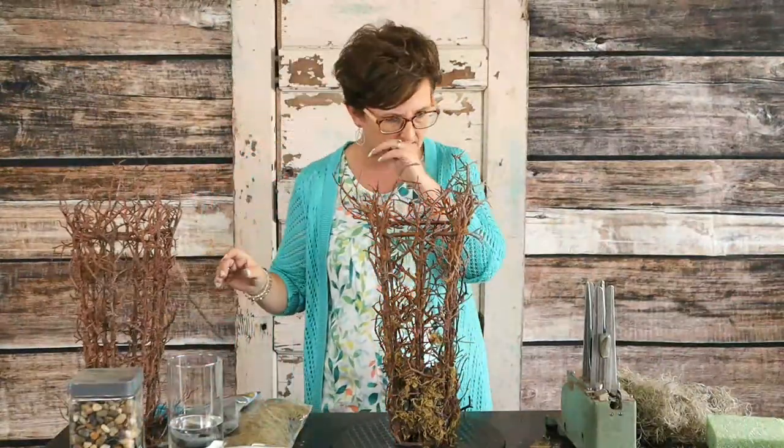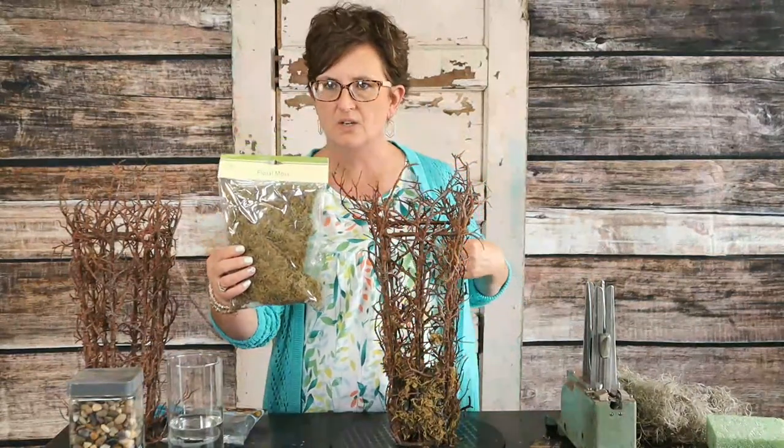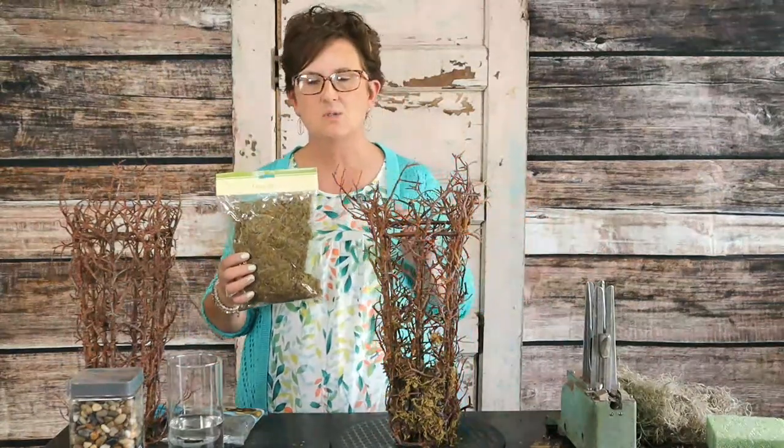We are going to make two different arrangements in these containers. For the first one, I've started out with adding a little bit of moss and some rocks to the bottom. I ran to the Dollar Tree and picked up some sheet moss — and it's really messy. If you pick up sheet moss from the Dollar Tree, just know that you need to open it up in a place that's easy to clean up because it is oh so messy.